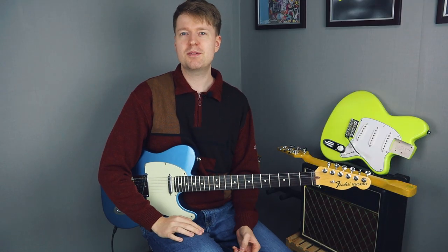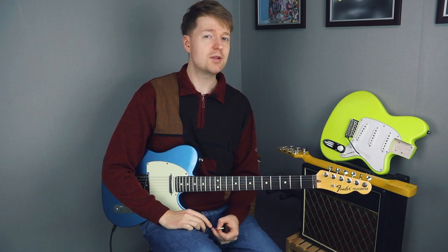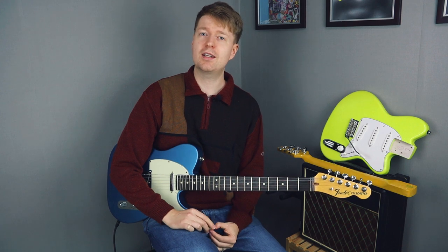Hey there, Steve here, hope you're doing well. Welcome to another episode of 'What Makes This Chord Progression Special.' For this one, we have the much-missed Modern Baseball with their pop-punk slash emo hit, 'Your Graduation.' I'll be looking at the chord progression you heard in the intro and what makes this chord progression so special.